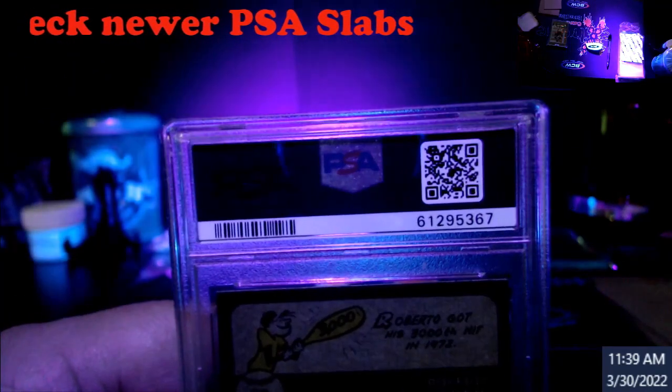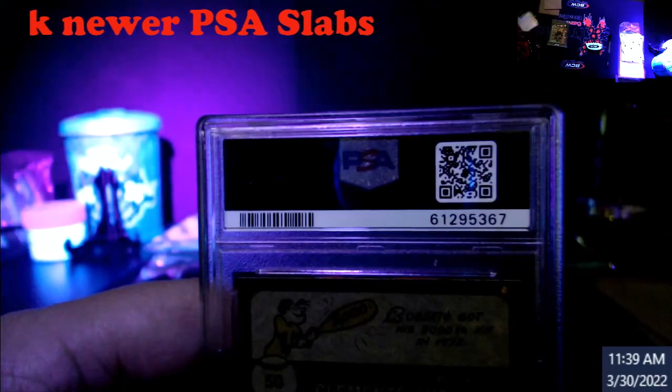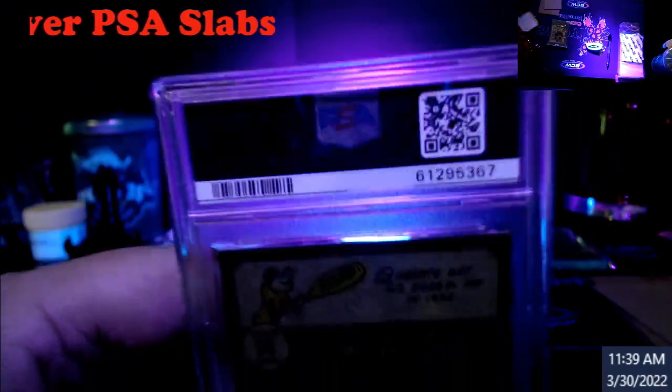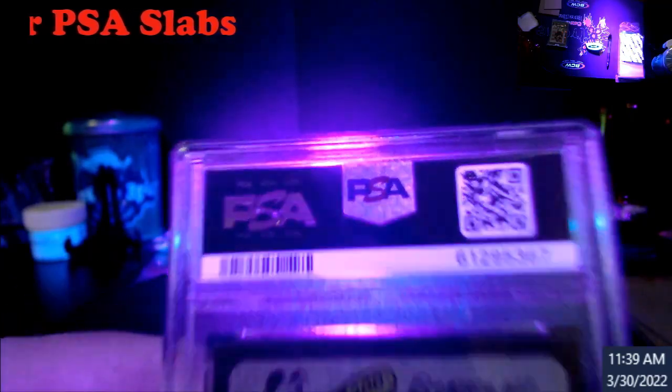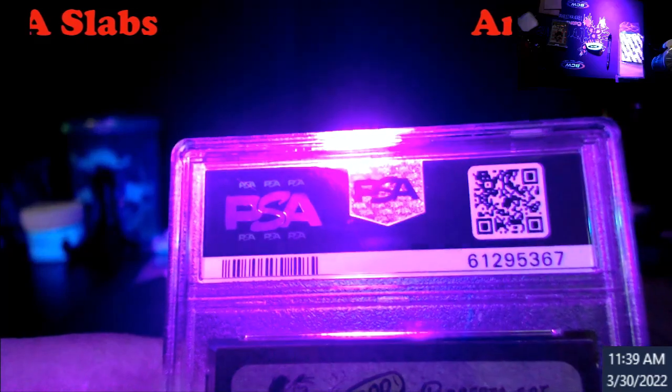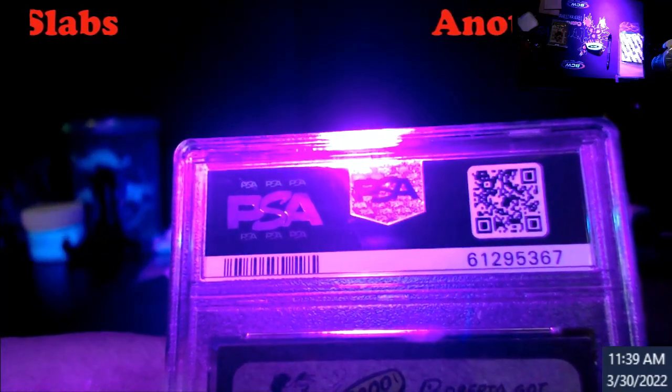All right, back — as you can see there was nothing there originally, I just have to get the light in the right spot. There we go — three on top, three on the bottom: PSA's net where the big logo is, on the left-hand side.